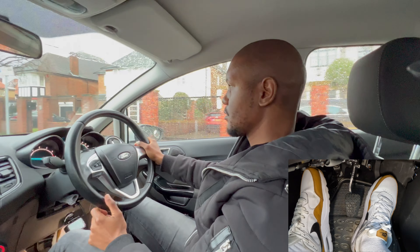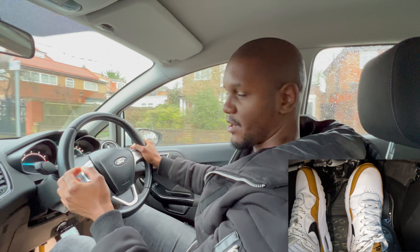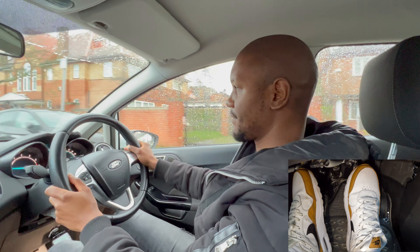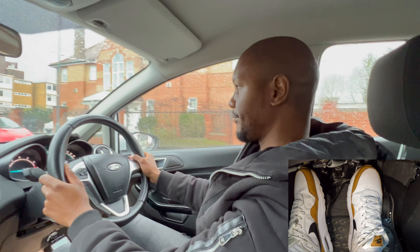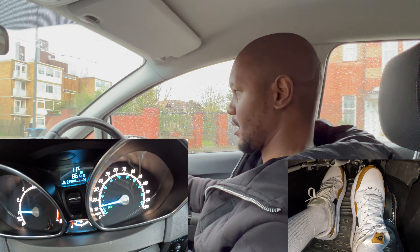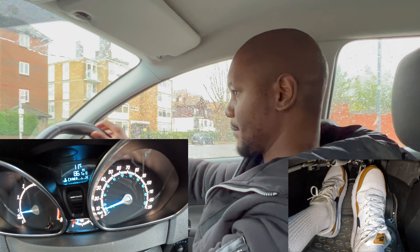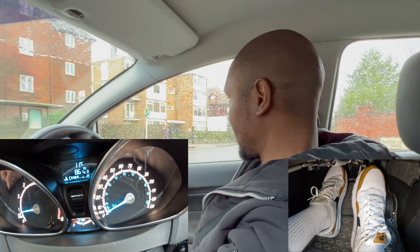At around 15 miles an hour with RPMs around 1500, you can actually brake first before bringing the clutch down. Brake first, and then once the RPMs get down to about 1000, start bringing the clutch down. Because I'm in second gear, I can then go into first gear, keeping my brake really gentle the whole time.